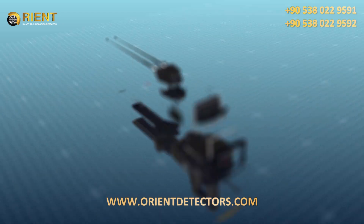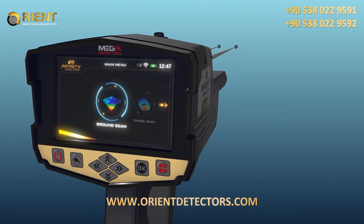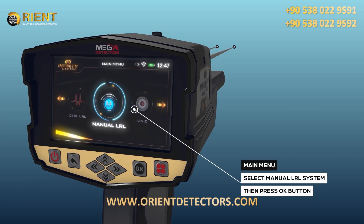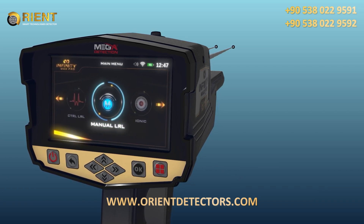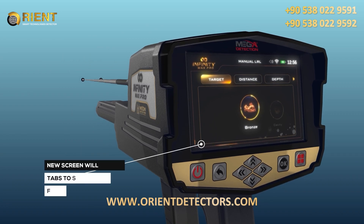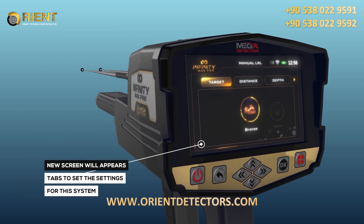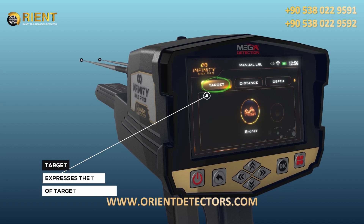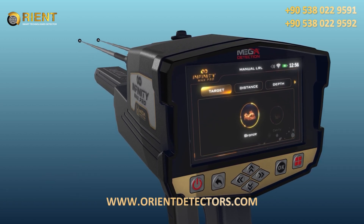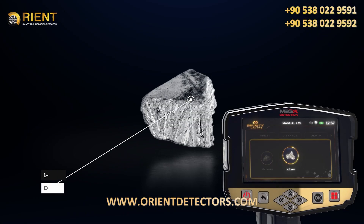System Selection: To start the Long Range Locator System, select this system from the main menu and then press the OK button. After system selection, a screen will appear which includes tabs to set the settings for the system, including the target type, which expresses the type of target to be searched for and can be chosen from predefined types.